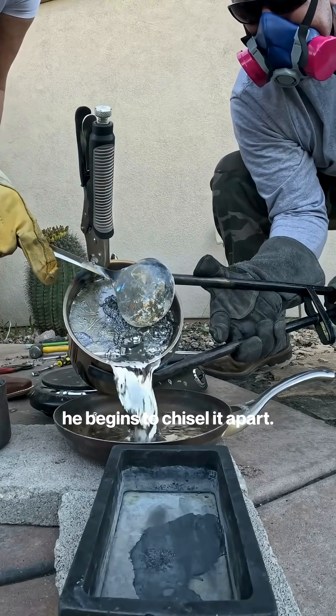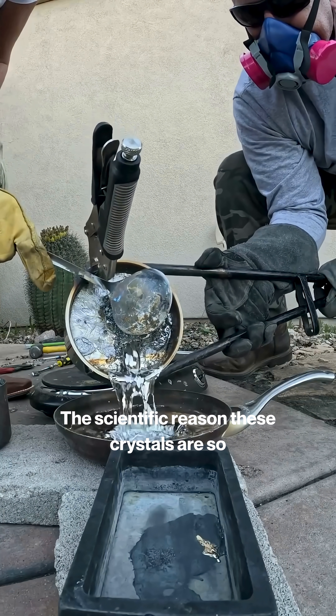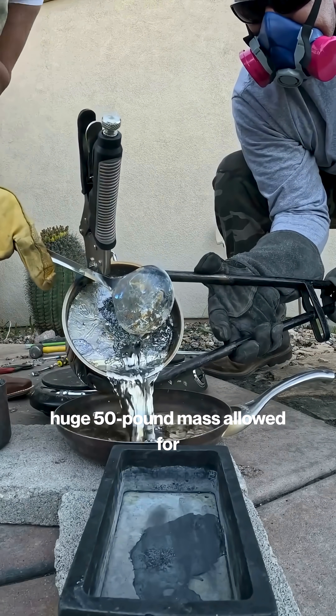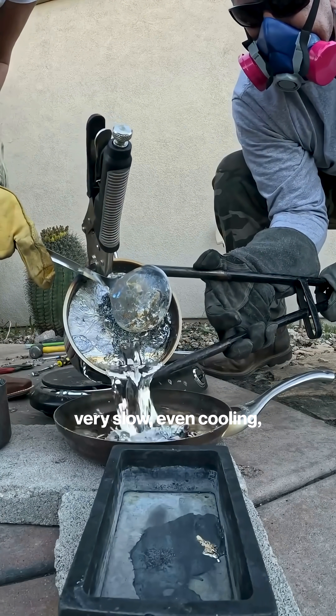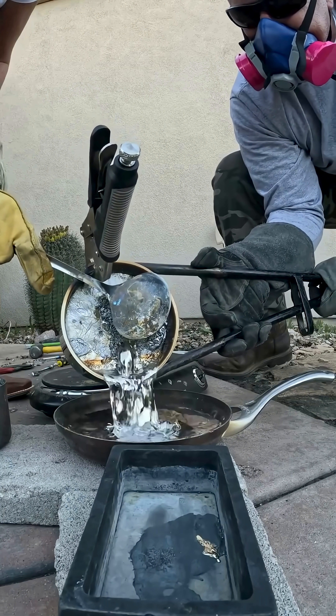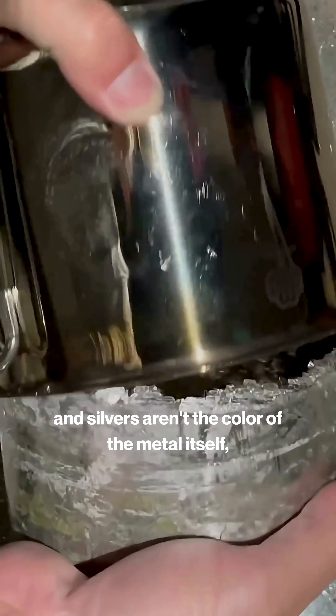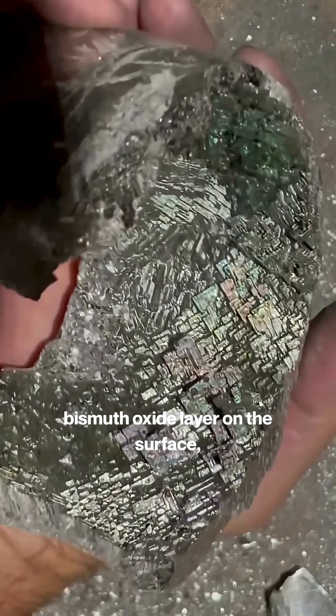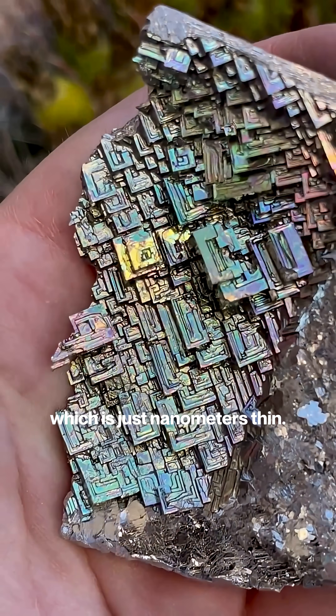With the geode cooling, he begins to chisel it apart. The scientific reason these crystals are so large and perfectly formed is because that huge 50-pound mass allowed for very slow, even cooling, giving the atoms time to stack into that classic hopper crystal shape. The stunning greens, purples, and silvers aren't the color of the metal itself, but are caused by the thickness of that bismuth oxide layer on the surface, which is just nanometers thin.